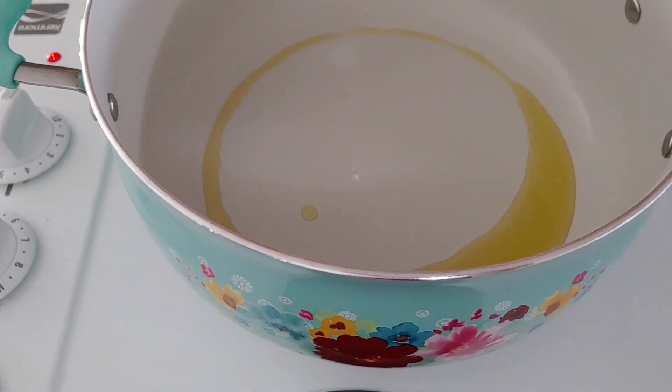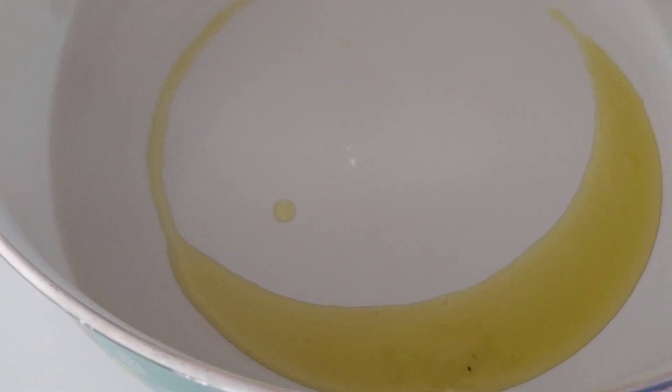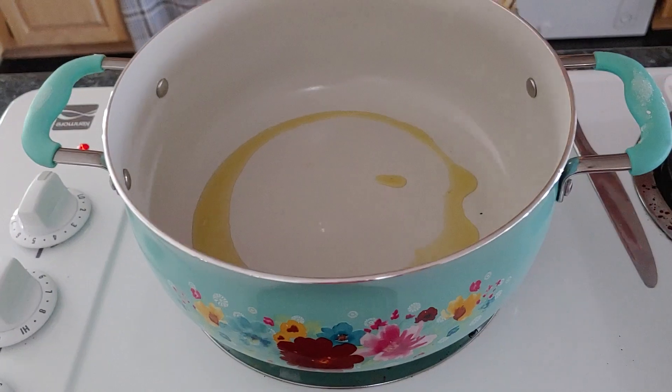If anybody doesn't know how to check if your oil is hot enough before you put something in it so that it's not mushy, all you've got to do is sprinkle a little bit of flour down in it. If it bubbles up when that flour hits it, it's hot enough. That's all you got to do. I don't have much oil in it because it does not take much oil.